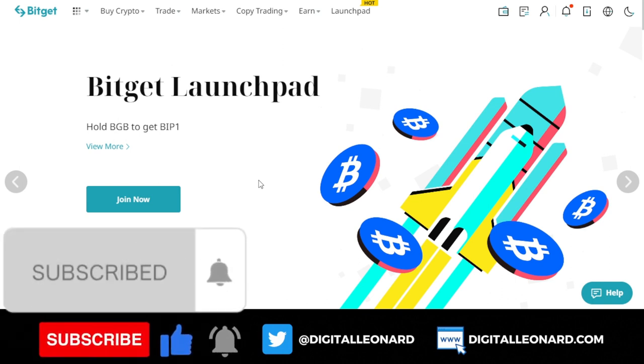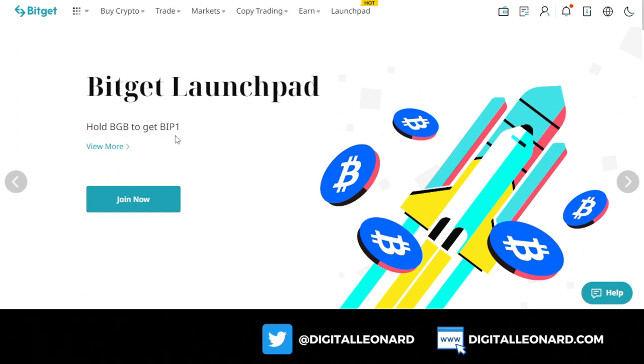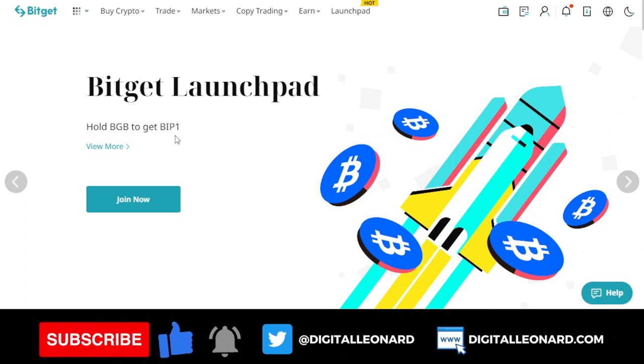Hello everyone and welcome back to the video. It's Leonard here again and in today's video tutorial we're going to be talking about the BitGuard launchpad program. BitGuard has come up with another launchpad program that is starting right now for the BitGuard Improvement Proposal One token, otherwise known as the BIP1 token. The BIP1 token is based on the BRC20 network.